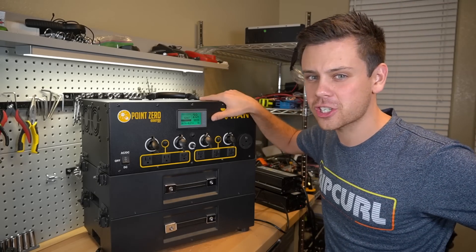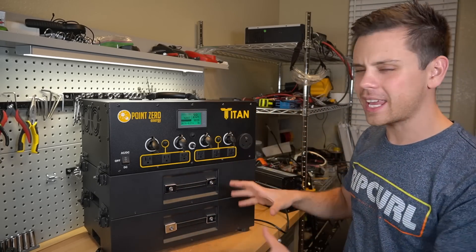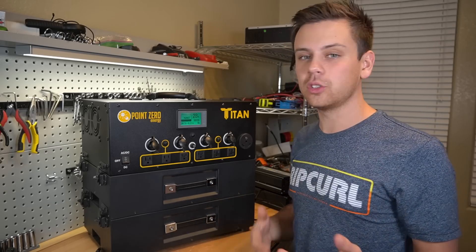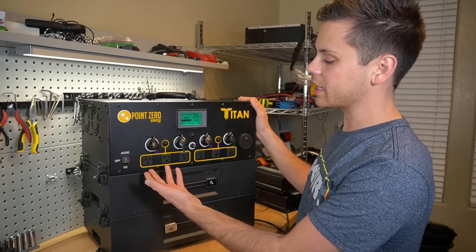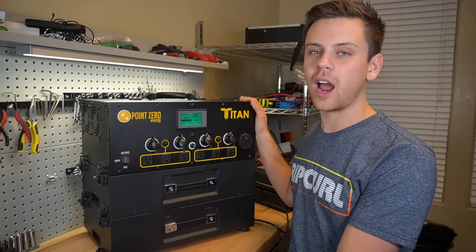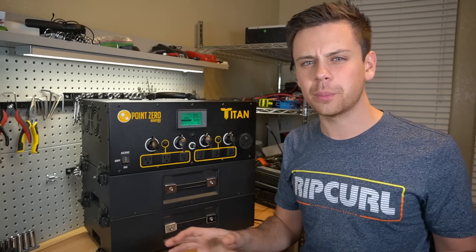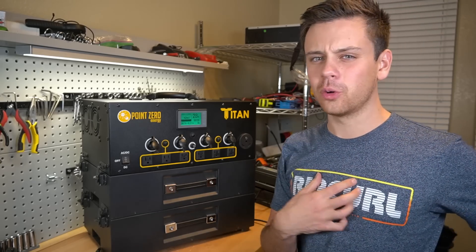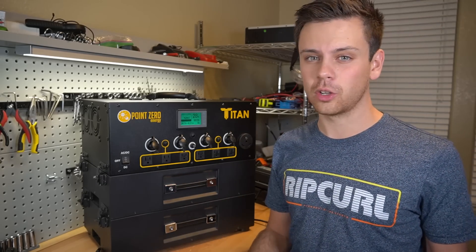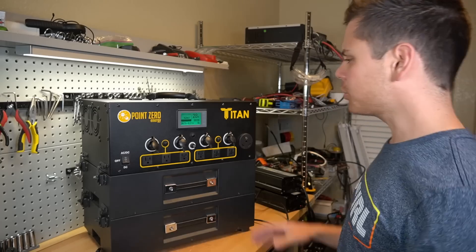This is actually an evaluation model — pre-production — so we're going to run over the features, but I can't give a full recommendation. I'm not sure how long these will last, the quality of materials, or how well the inverter will run 24 hours a day, seven days a week for a year. For me to give a full recommendation on solar power equipment is nearly impossible until I've actually tested it for a long time.